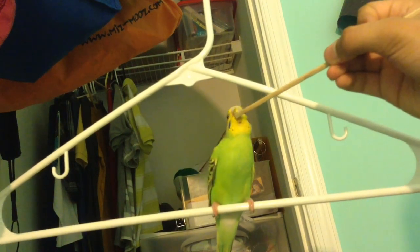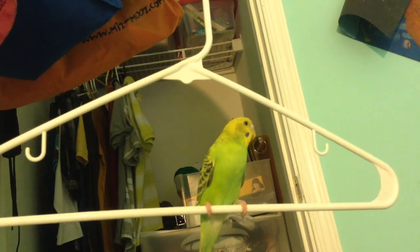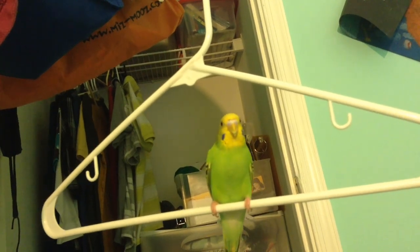like at the tippy top of its beak. You say 'target' and if they touch it, you give them a treat — millet, whatever they like. It can be a fruit, a vegetable, anything they like.